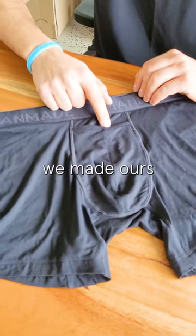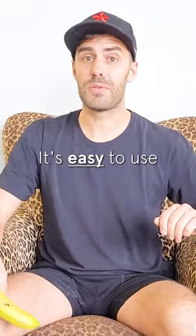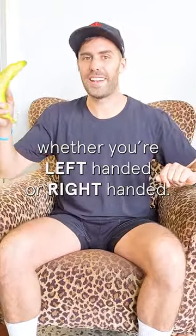That's why we made ours with a horizontal slit on top of the boxer brief. It's easy to use, whether you're left-handed or right-handed — all are welcome.